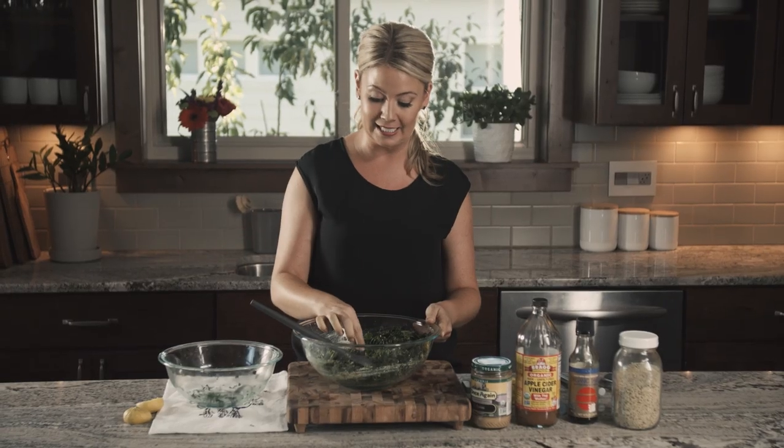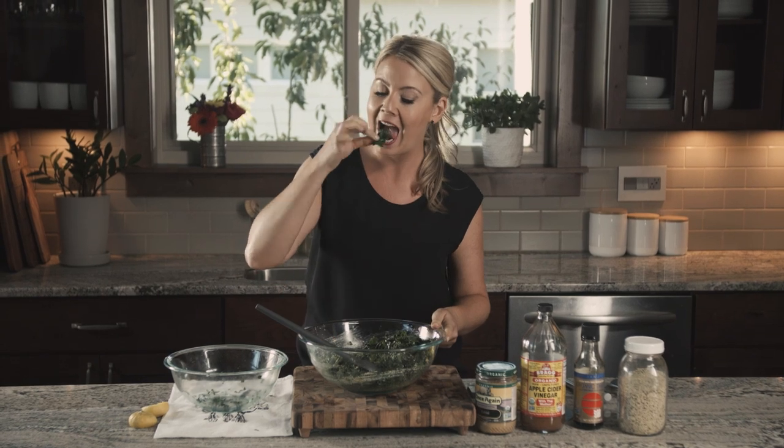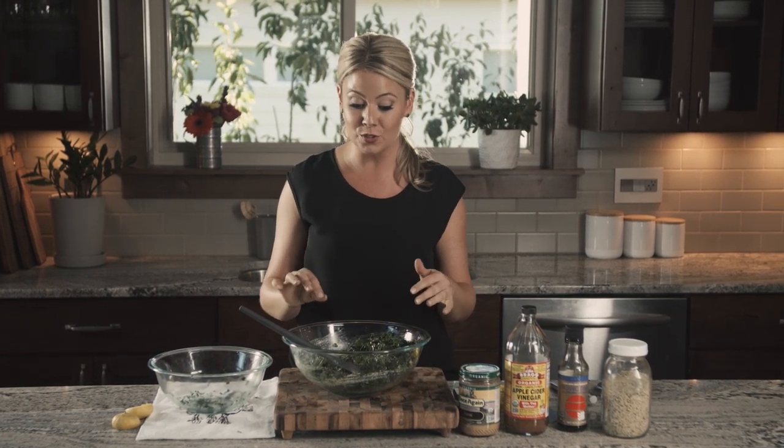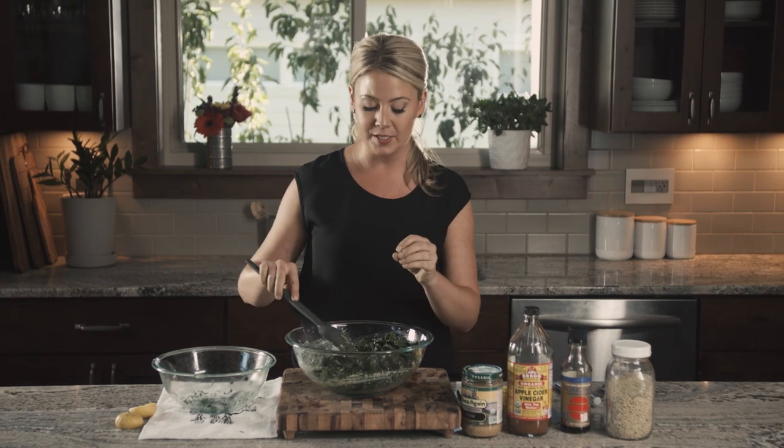Perfect — gotta taste it. One piece for the chef. Mmm, that's so good. And the longer it sits the better it will get.